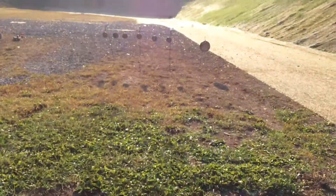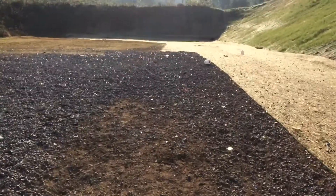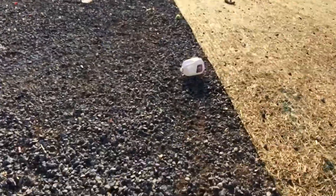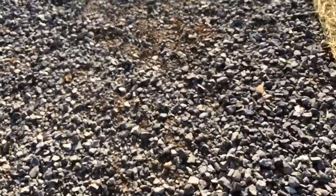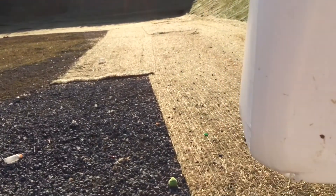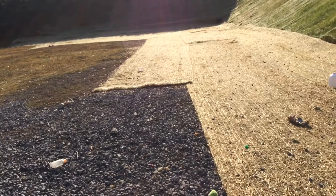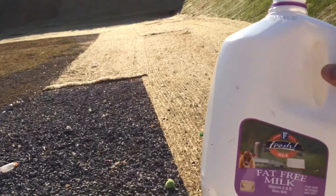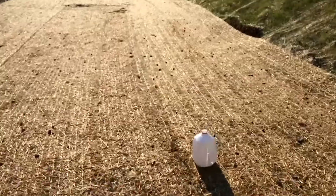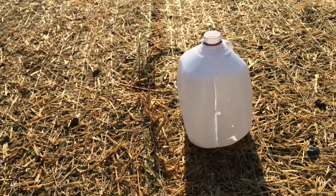Let's go check out those jugs. This first one, I hit twice. I think it was facing this way for starters — that hit on the very bottom. And where was the second hit that made it jump? Maybe it hit the dirt and the shrapnel sent it flying. And this one looks like dead center — split it wide open. That's how it's done.